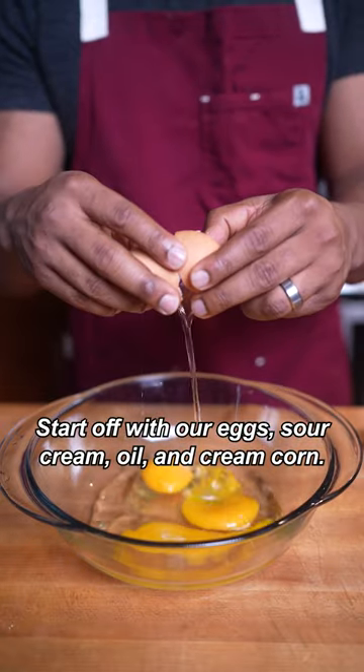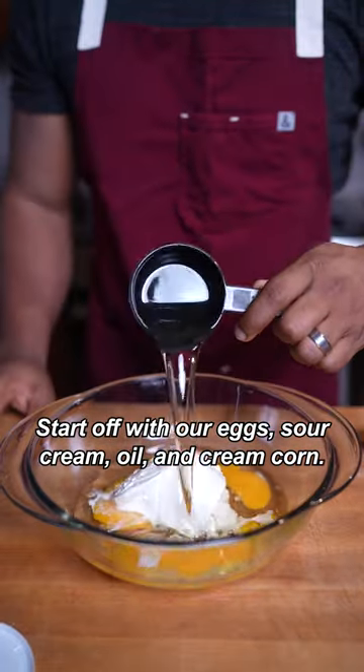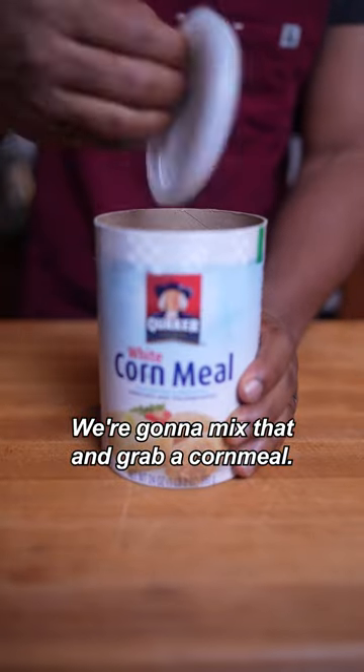Alright, start off with our eggs, sour cream, oil, and cream. We're going to mix that with our cornmeal.